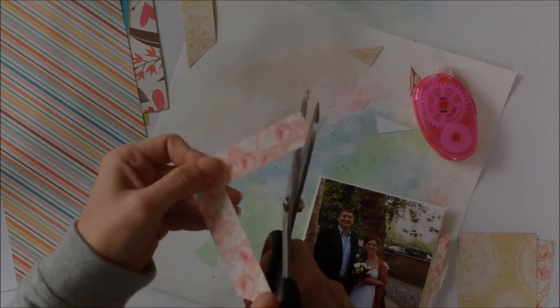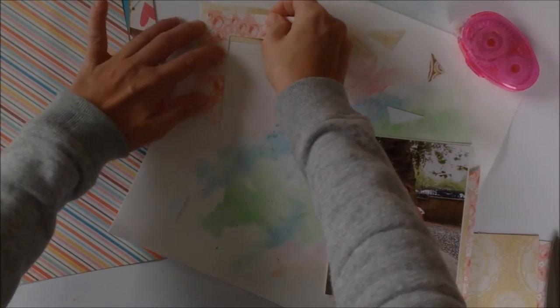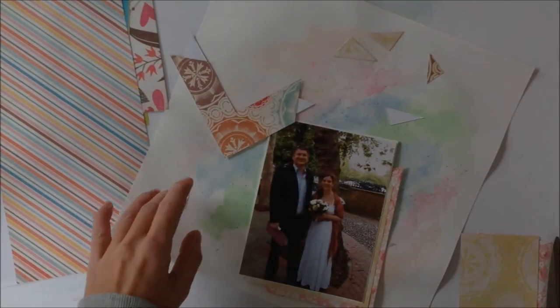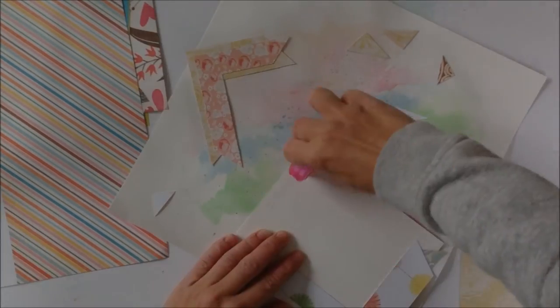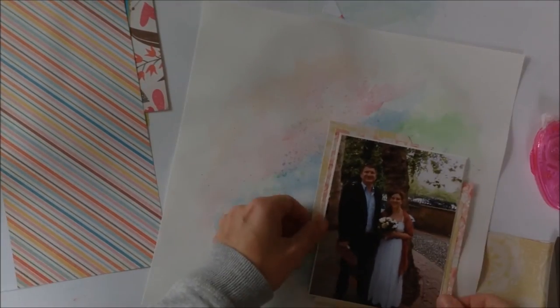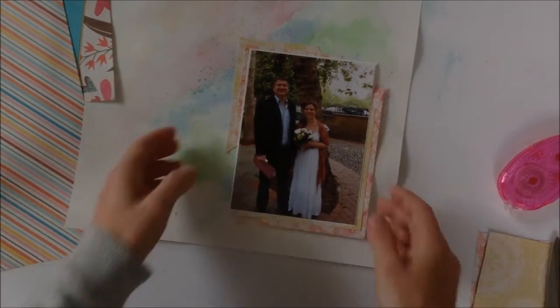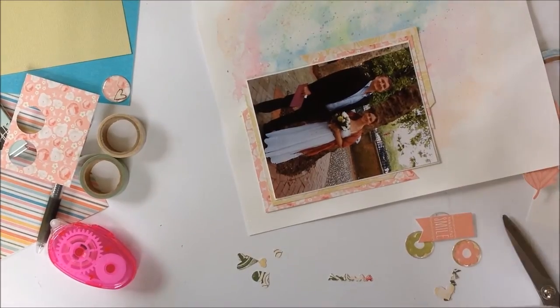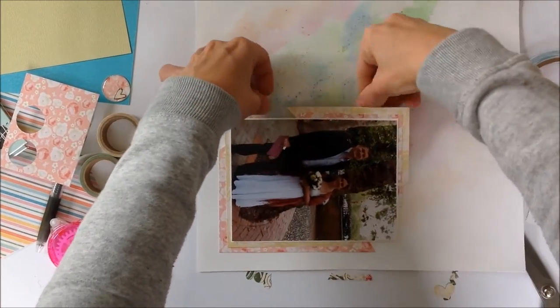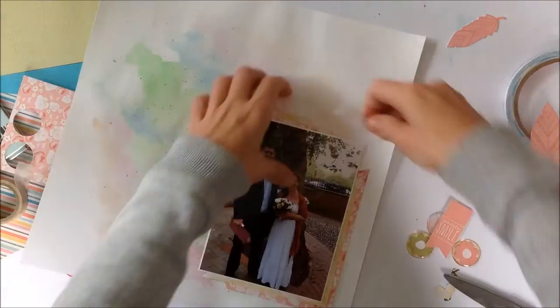I'm doing that again, and in some ways it's fairly similar to my previous layout, which I'm fine with — it's a style I'm really enjoying at the moment. Here I realize I put my tape on the wrong side of the paper — never mind, I was distracted by my son. I'm turning things to decide how I want the colors to flow in the background, then I decided to add some washi tape — it's very subtle, you can't really see it unless you're looking closely.